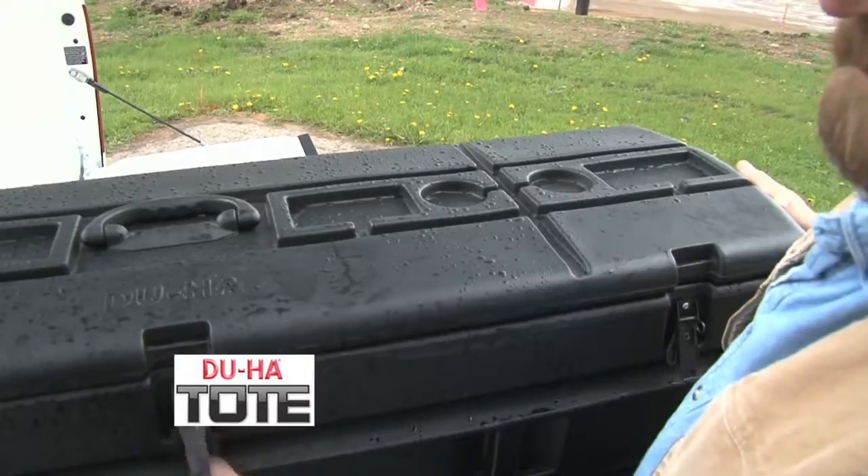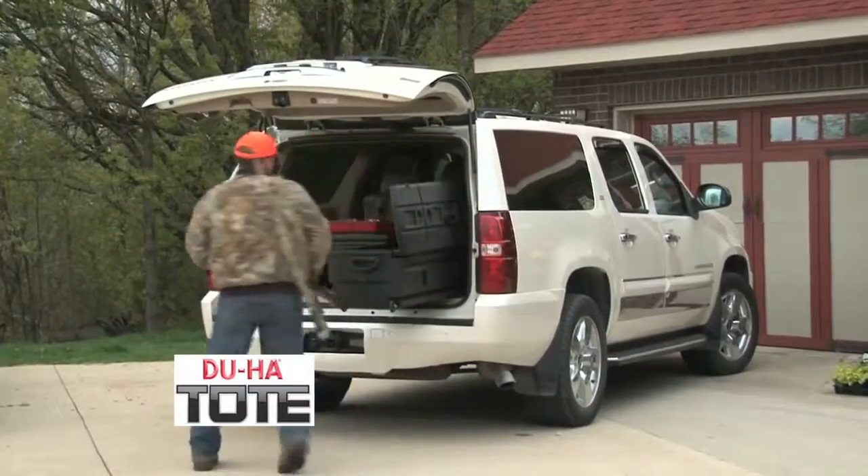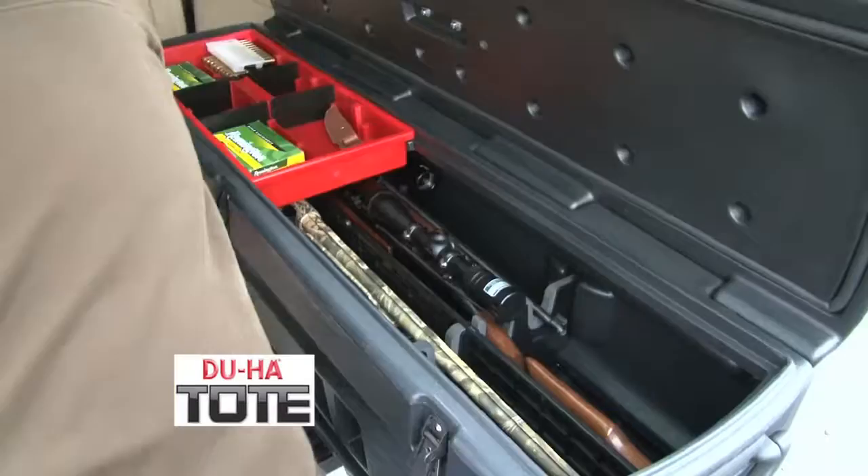Introducing the new Duha Tote — a portable storage unit designed to hold your gear securely in the back of most SUVs and pickup trucks.